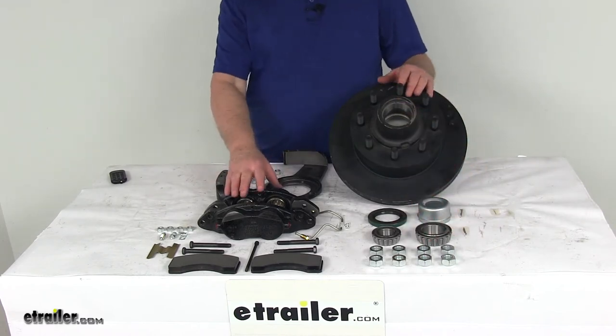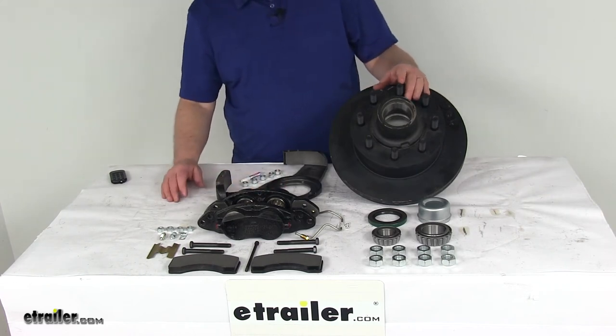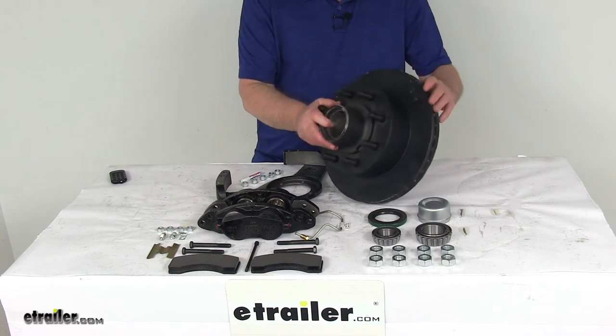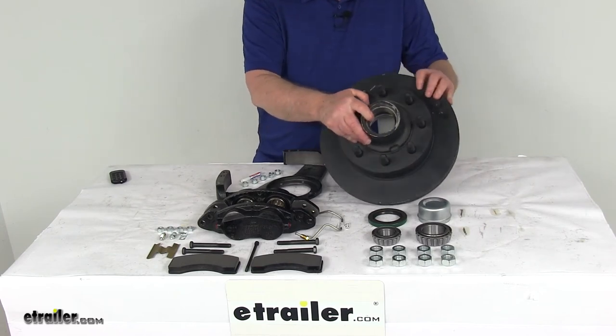The e-coat finish on these parts provides corrosion resistance for fresh water and limited salt water use. The rotor is a vented design to help regulate temperature and prevent overheating.